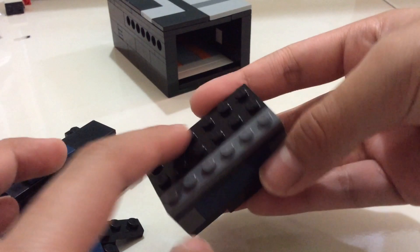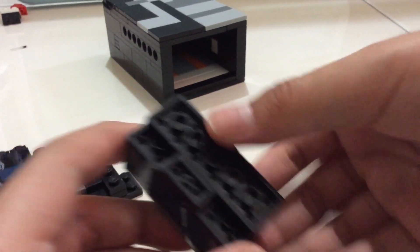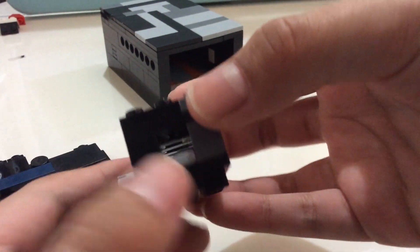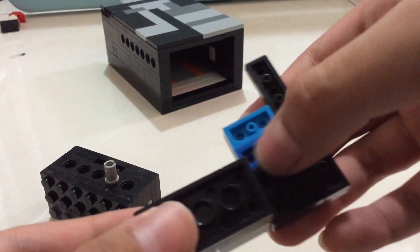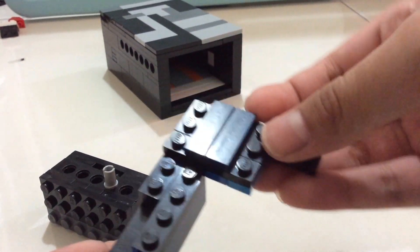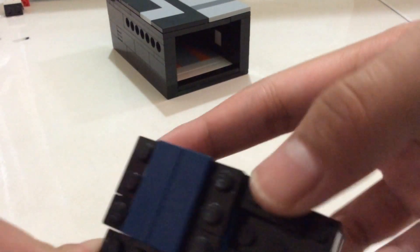After that you want to grab a one-by-six, or you could even use a one-by-four technique. Then a two-by-six and a one-by-two, after that a one-by-six. Add a tile and some plates on top — two layers of plates. Then a one-by-four brick, after that a two-by-two plate, a one-by-six, a two-by-two, and a one-by-one-by-two. After that a one-by-six, then two one-by-threes. Then grab this piece and place it on top.